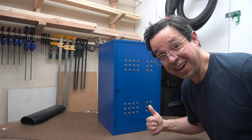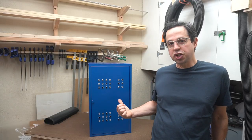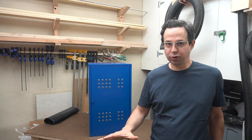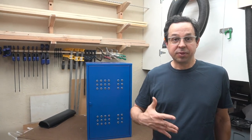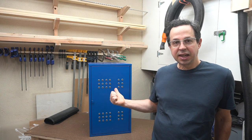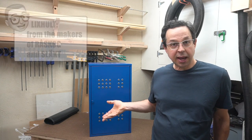Looks like the TARDIS, right? Well, it's not. This is the first version of a hard drive cabinet that I made a couple years ago. I had a bunch of hard drives in my home office piled on the floor and they were really noisy, and I wanted to keep dust off of them. So I went to Ikea and bought this Lixhult cabinet, drilled a couple holes in it and called it a day.